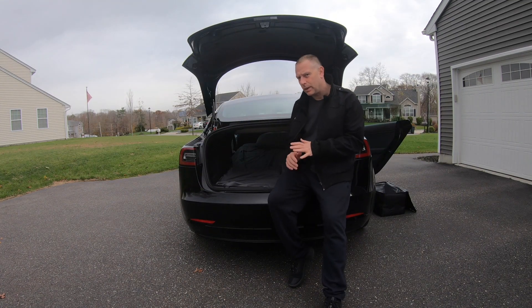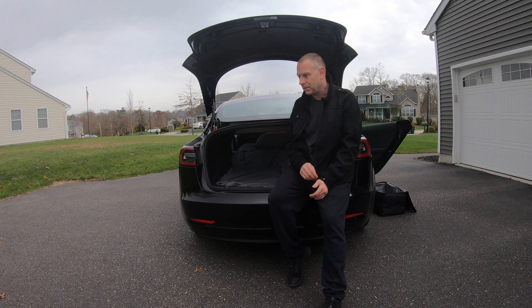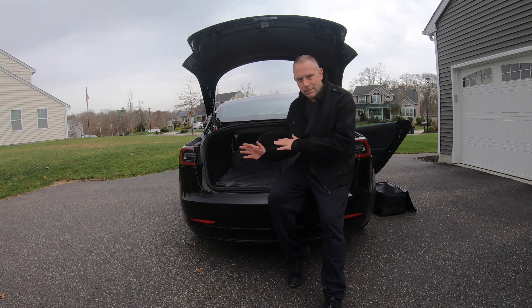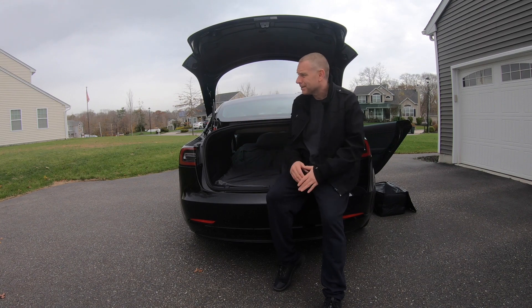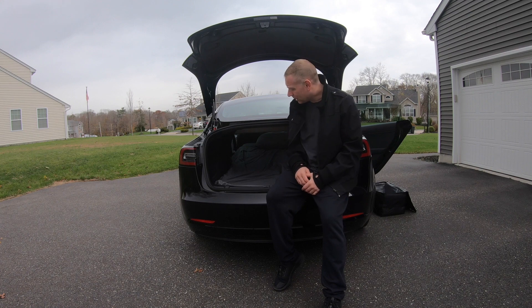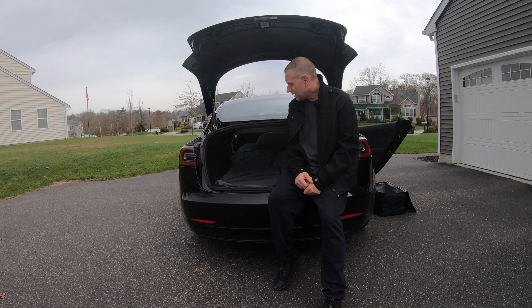I sped it up for you guys a little bit, but it's definitely a lot faster than setting up a tent. The longest part is just making the bed. It's not perfect, but we're camping, so I think it's good enough. Let's get inside and see what it feels like and give you my thoughts.